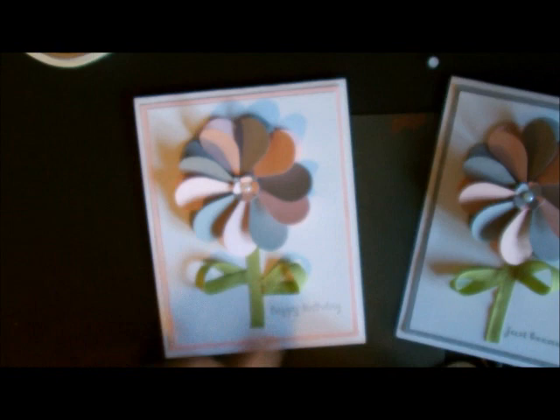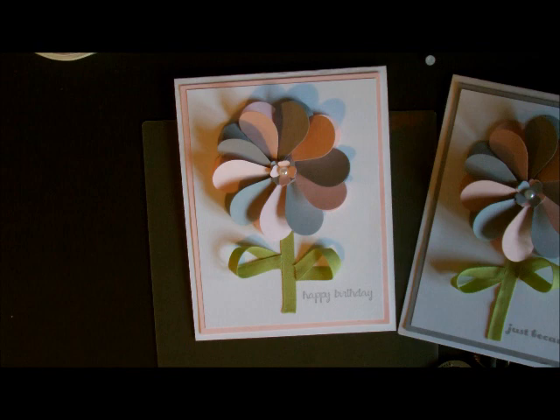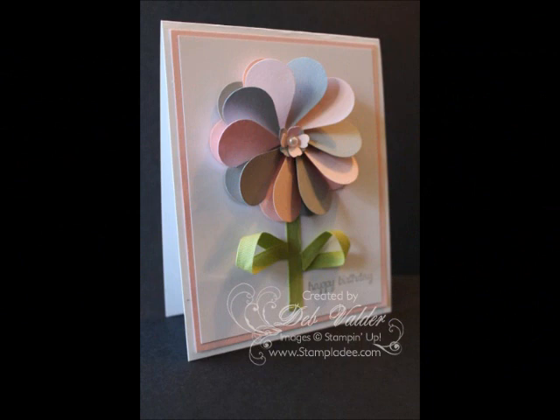And there you have our card! Don't say anything but this is my daughter's birthday card — tomorrow is her birthday and I made her her birthday card. Happy birthday bug! If you have any questions let me know — the written instructions are going to be over on my blog. I hope you enjoy it, have a great day!